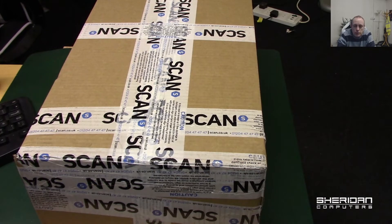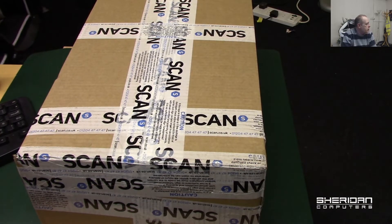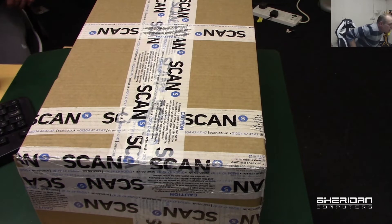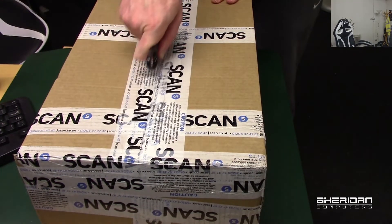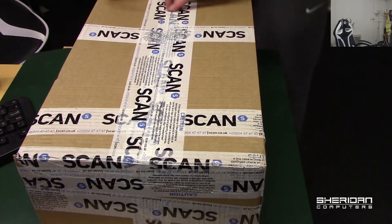While you're on our website you can have a look around and find more information on my company, some of the clients that we deal with, and what we do. So let's switch across and take a look at this delivery. This delivery has come from our friends over at Scan Computers — I used to work there many moons ago. Let's rip this apart and see what's inside.